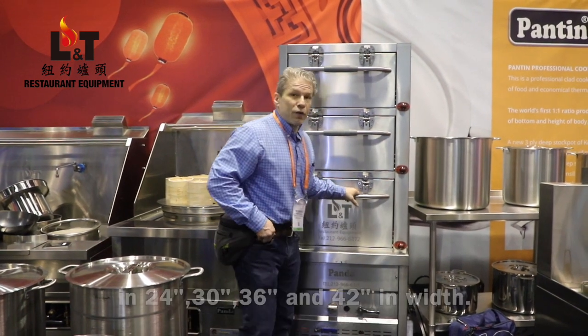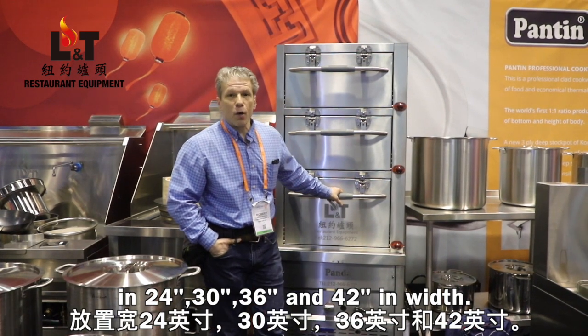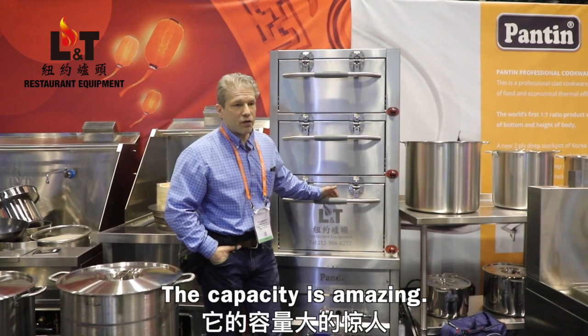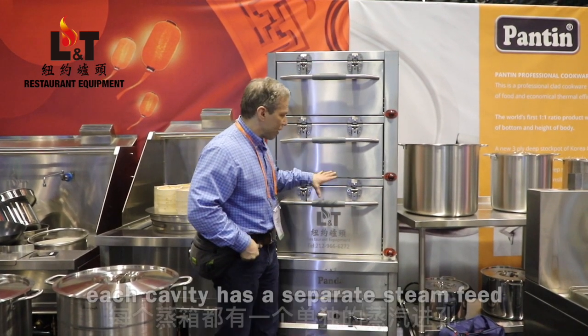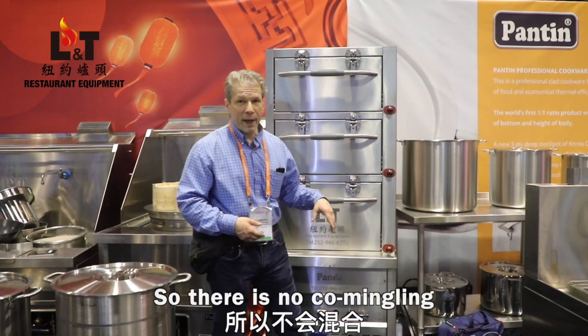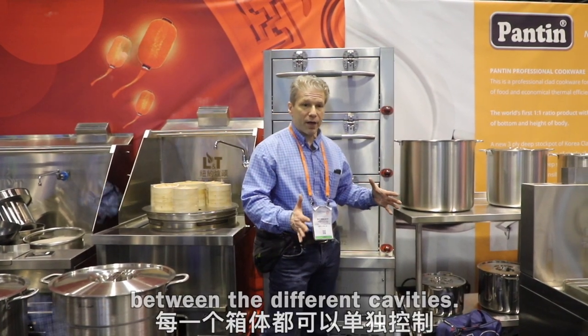The units are available in 24, 30, 36, and 42 inches in width. The capacity is amazing. They are each sealed, and each cavity has a separate steam feed, so there's no commingling between the different cavities.